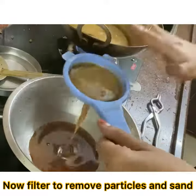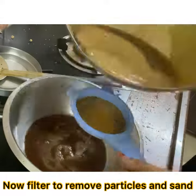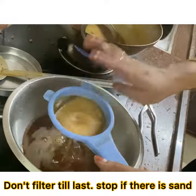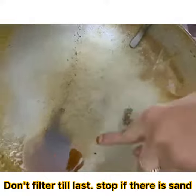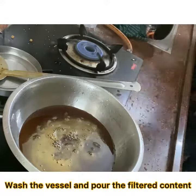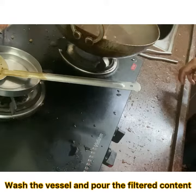Now filter the jaggery to remove any particles, dust, or sand. If there is sand, do not filter it till the last — stop early. Wash the vessel, heat it again, and pour the filtered content back in.